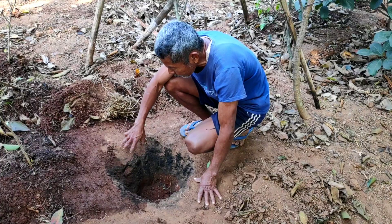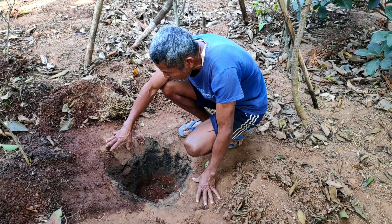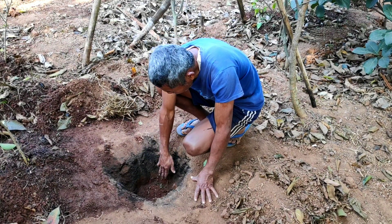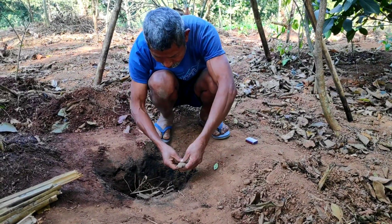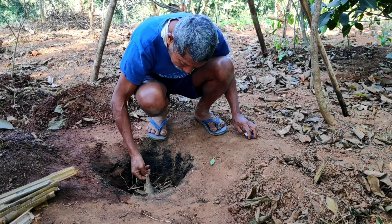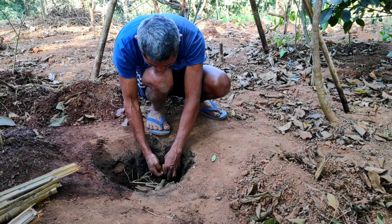For preparation of this bamboo biochar, first of all we will have to make a pit. The size of this pit should be one foot in height. After that, we will put some dry leaves and branches at the bottom of this pit and light it up in order to produce bamboo biochar.